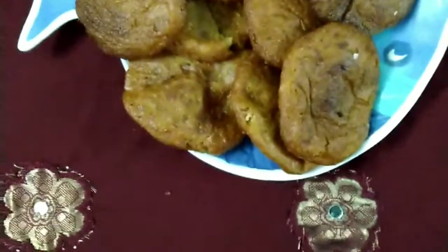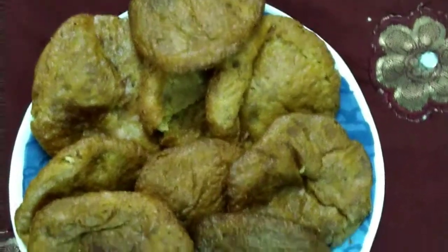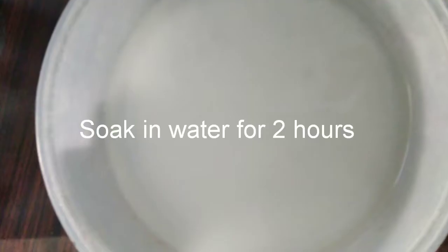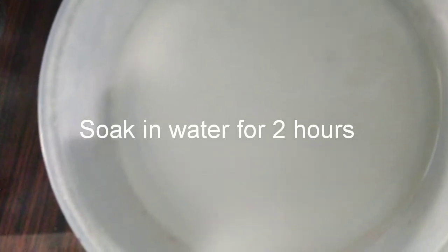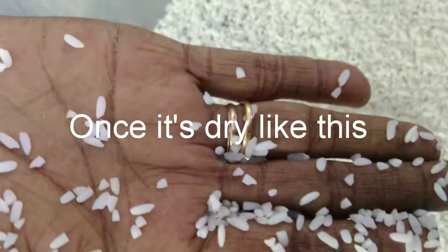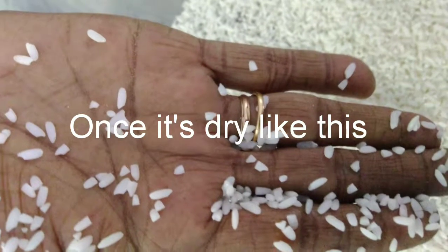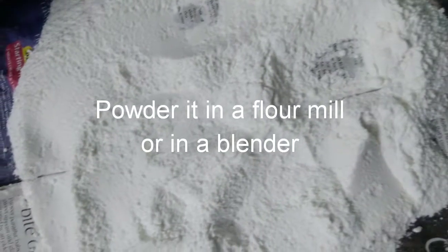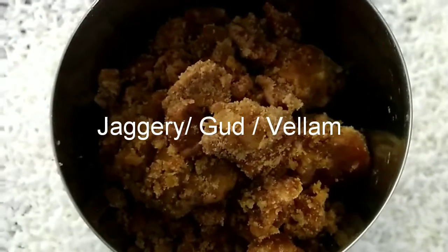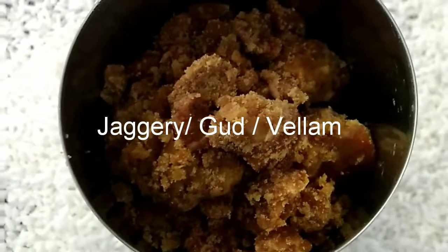The rice flour has to be prepared in a certain way for it to be useful in making adhirasam. We need to take raw rice, one cup, wash it two to three times, and soak in water for one hour or more. Drain the water, spread it on a cloth, and dry it inside the house. Grind it in a flour mill or in a blender at home, keep sieving it and grind it back again till you get a fine powder.